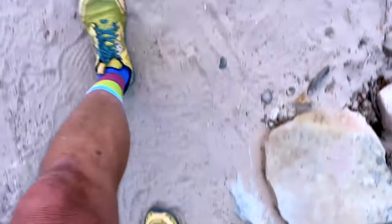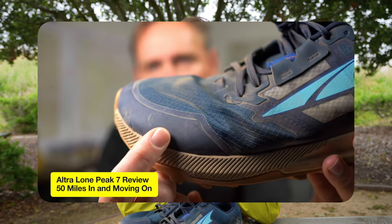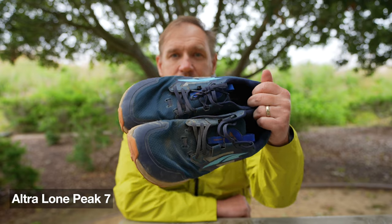After using Ultra Lone Peaks for quite a long time, when the 7 model came out, they didn't fit the same for me. I made a video on that — you can check that out on my channel. But I've been on the quest to replace the Ultra Lone Peaks. These are the 7s, and I finally found a winner.